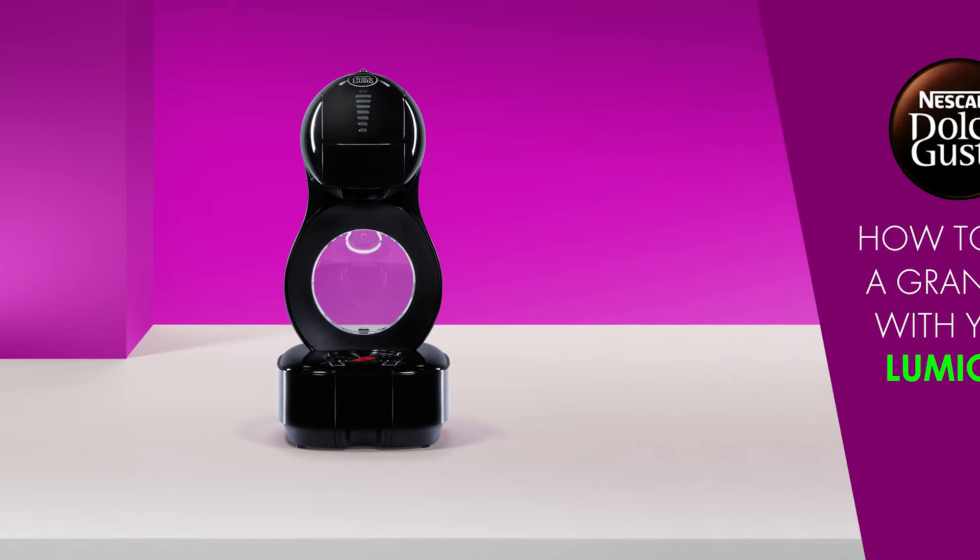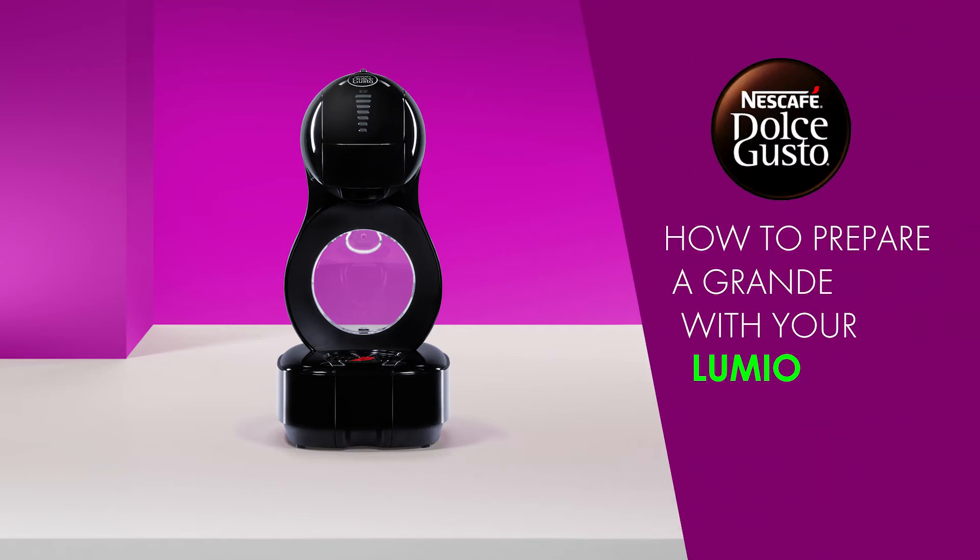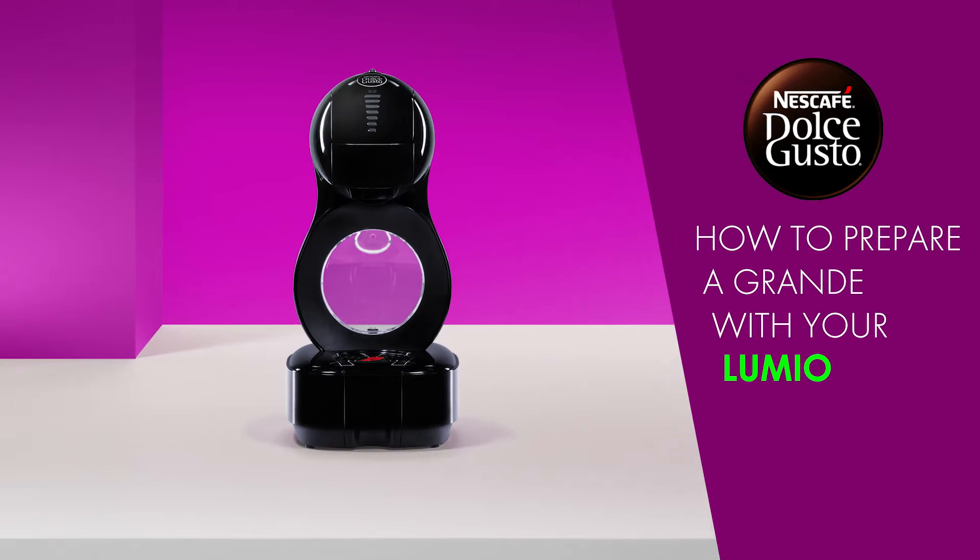Hello! In this video, we will show you how to prepare an aromatic grande with your Nescafe Dolce Gusto Lumio.